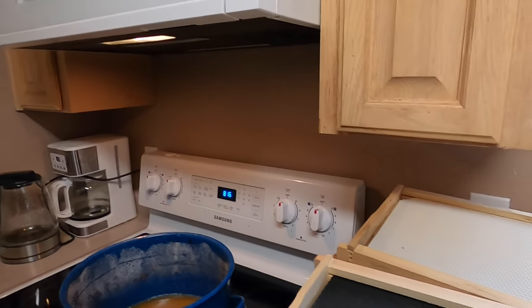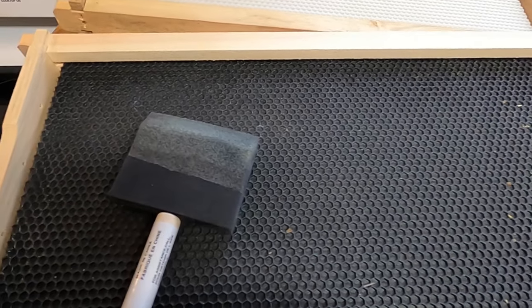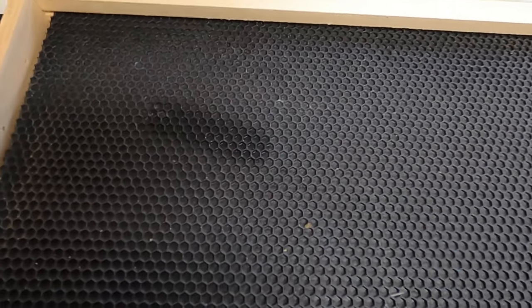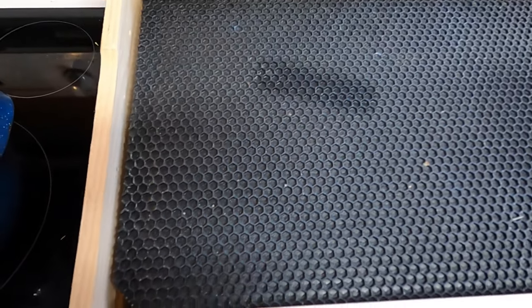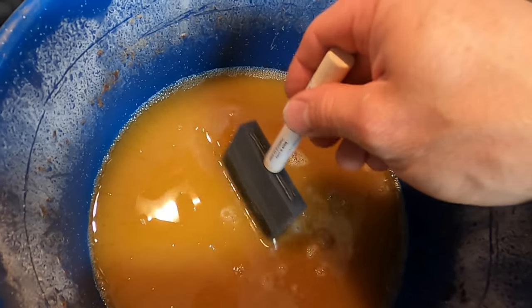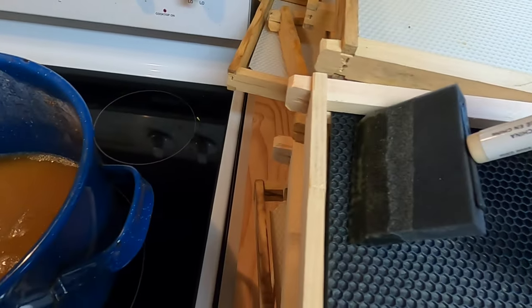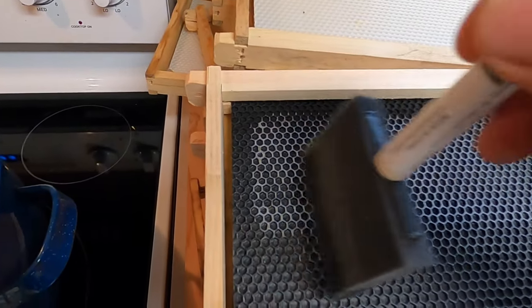So let's dive right into it. Adding wax to your plastic foundation can be of great benefit to the bees. When you get regular plastic foundation, it's coated with a very microscopic layer of wax, just enough to fool the bees. But if you take your old wax, melt it down, and just with a two inch foam brush, add a little bit of extra wax.